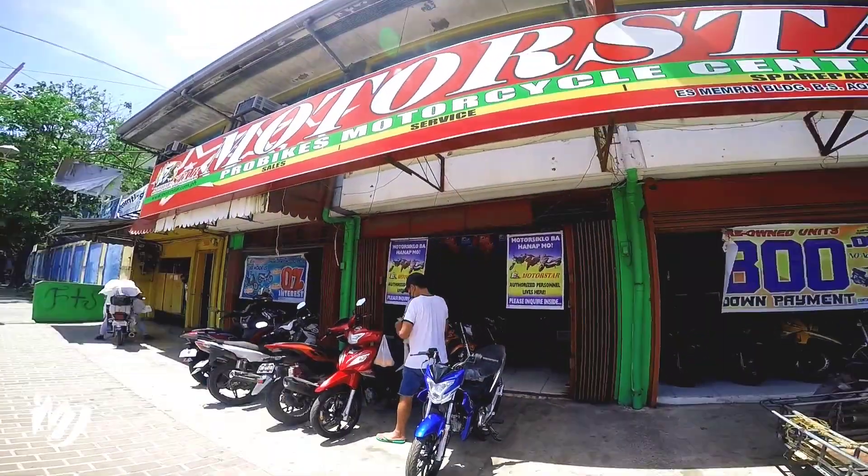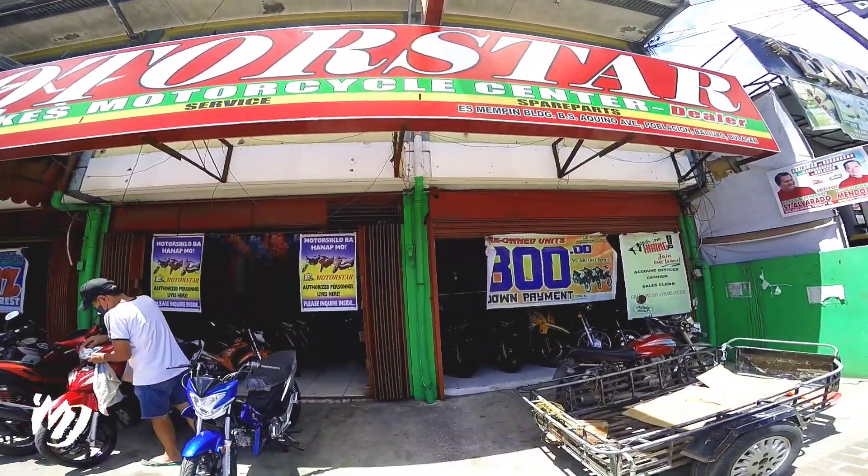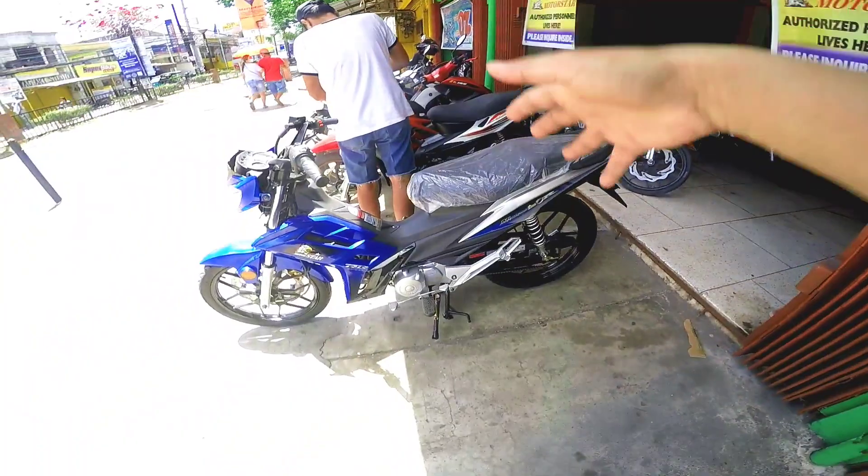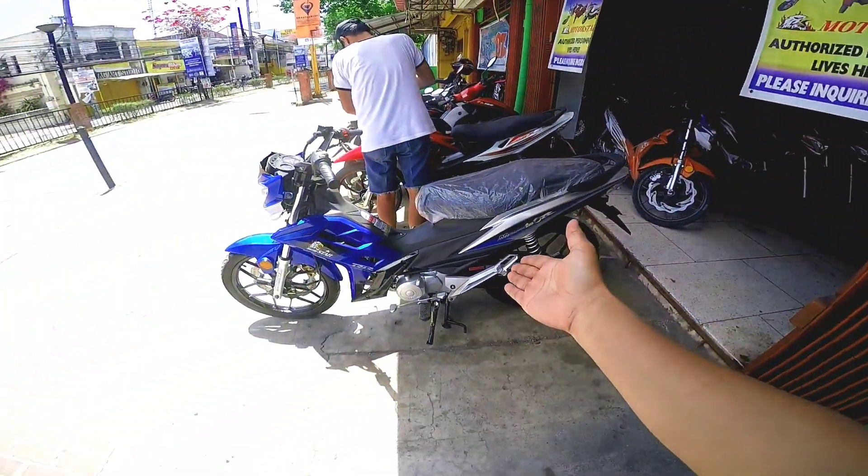So mga best, nandito ulit tayo sa MyMotorStar Baliwag branch. Gusto kayong i-update, marami silang available ngayon na unit. Tulad neto, papakita ko ulit sa inyo yung nicest.